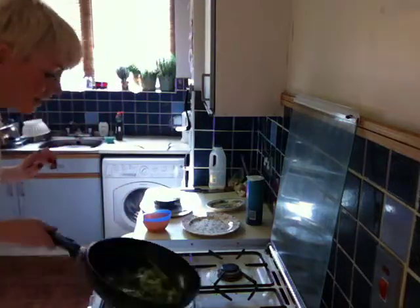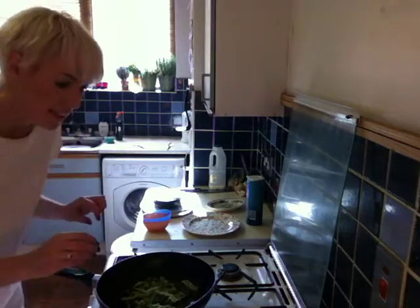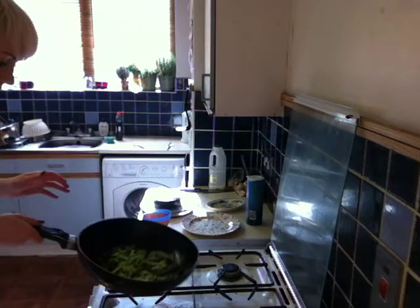This is going really nicely in the background. What you want to do is get a bit of salt in there — not too much, just enough to flavour it.